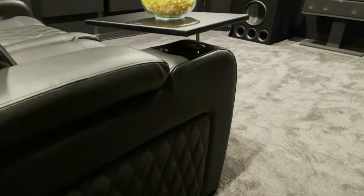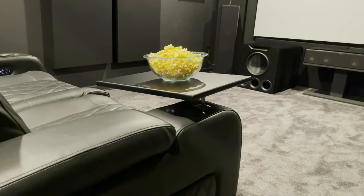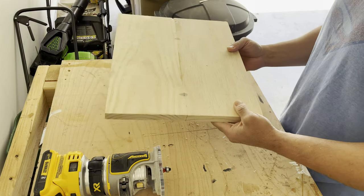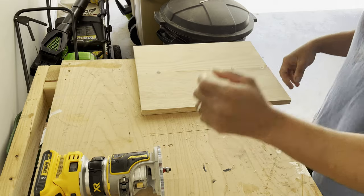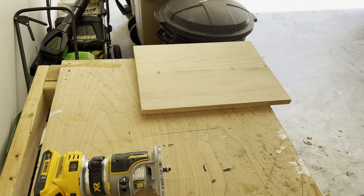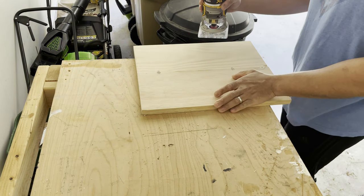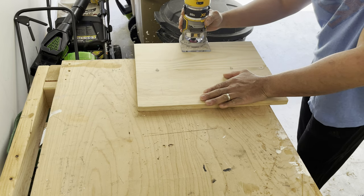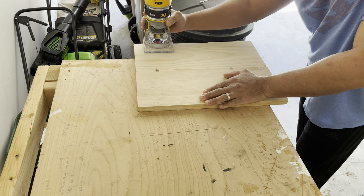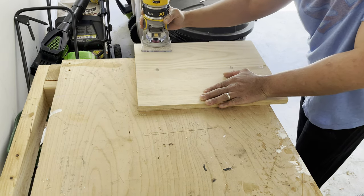Hello everyone. In this video I'm going to show how I created a tray table for my Valencia Tuscany home theater seats. My Valencia Tuscany seats did not include a tray table at the time I purchased them. I believe that as of the making of this video, tray tables are included in the purchase of their chairs now, so I kind of missed out on that. Instead of simply ordering a tray table, I decided to try making my own — I like a good project, and it seemed like a fun challenge and a chance to save a little money and direct those funds to my home theater fund.